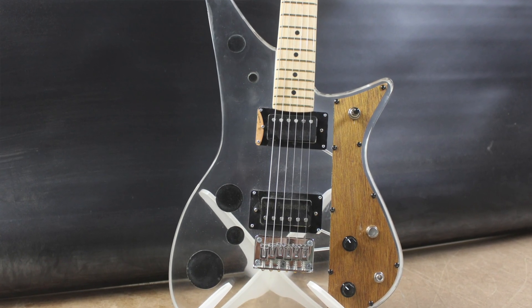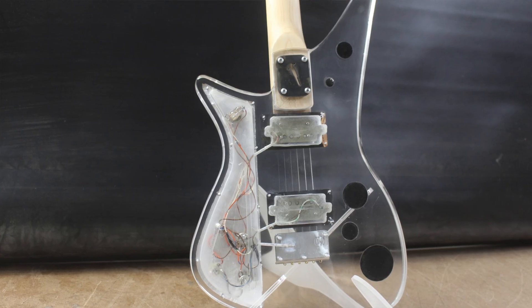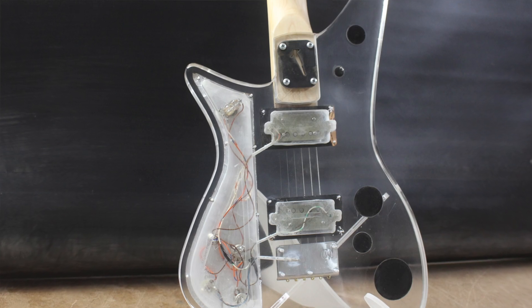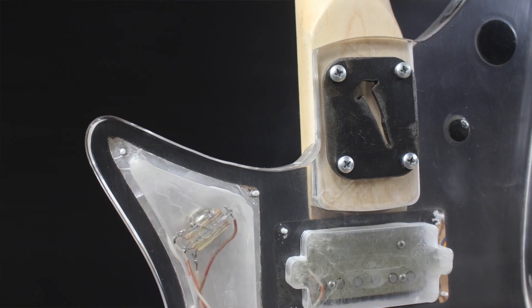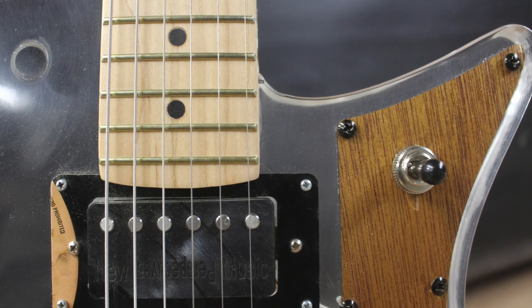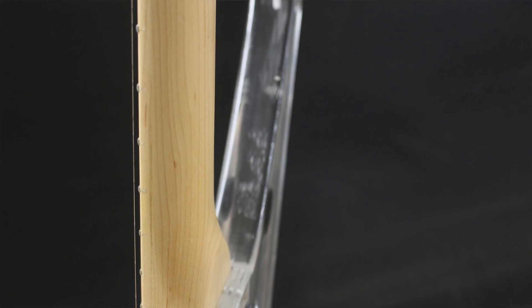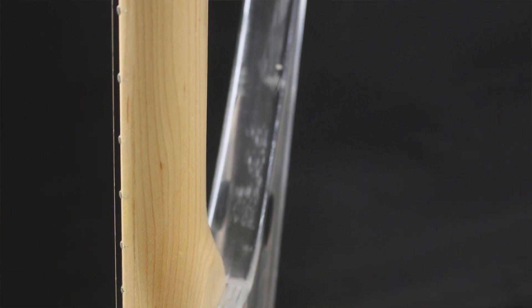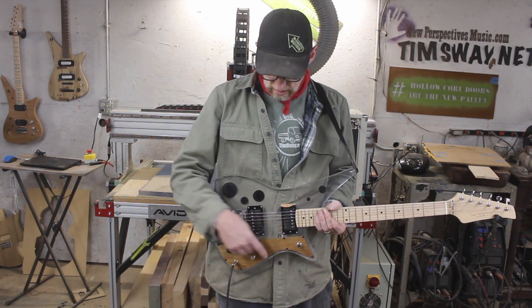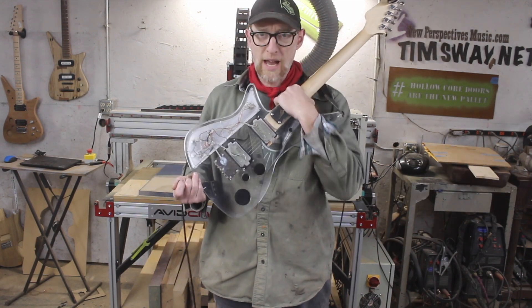I used one of my factory-made maple necks that I have in inventory for this guitar, so it is a 25 and a half inch scale, 16 inch radius — a pretty comfortable but generic neck — on the same body, with my custom New Perspectives Music humbuckers made by Gemini Pickups.